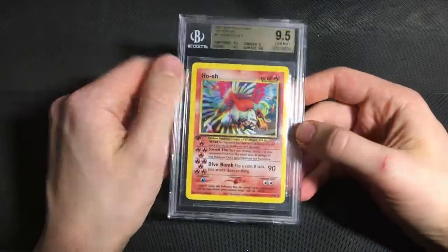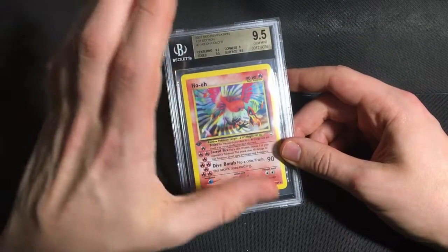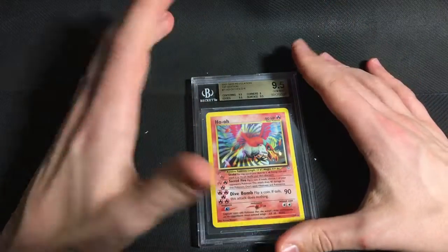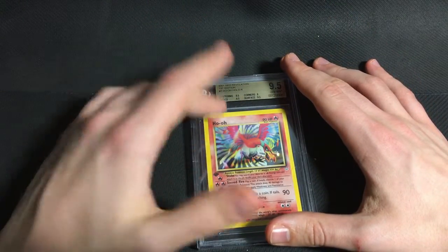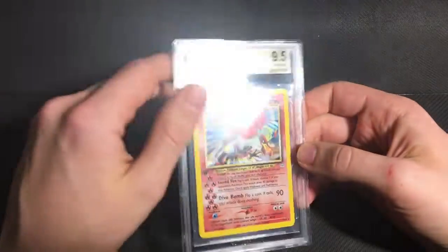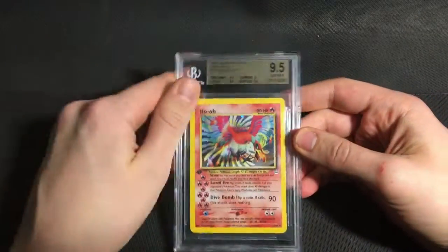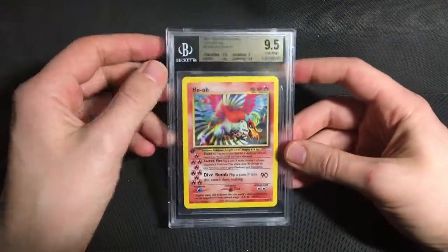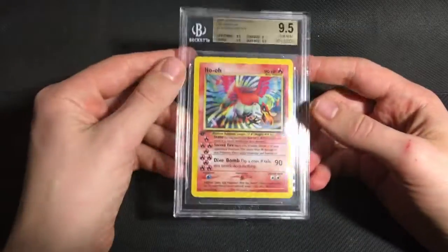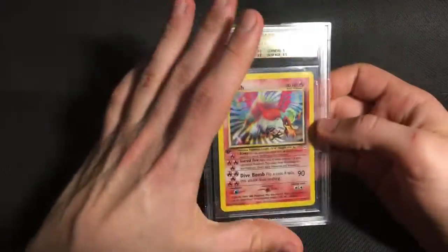Finally, probably the biggest Pokemon card I sent is this Neo-Revelation Ho-Oh. This isn't one that I pulled myself — I got this ages ago, at least 10 years ago, in a collection that I bought. The collection was a little binder of cards with a bunch of Neo-Revelation 1st Edition holos in it, plus some Neo-Genesis 1st Edition and Unlimited holos. I won the whole binder on auction for about $25, which even at the time was like an incredible deal. I kept those cards in my binder for years, and now I've finally graded the Ho-Oh as a 9.5, which I'm extremely happy with. I think a PSA 10 is around maybe $7k now, so I assume a basic 9.5 is probably at least $2k to $2.5k, which is awesome for what I paid.